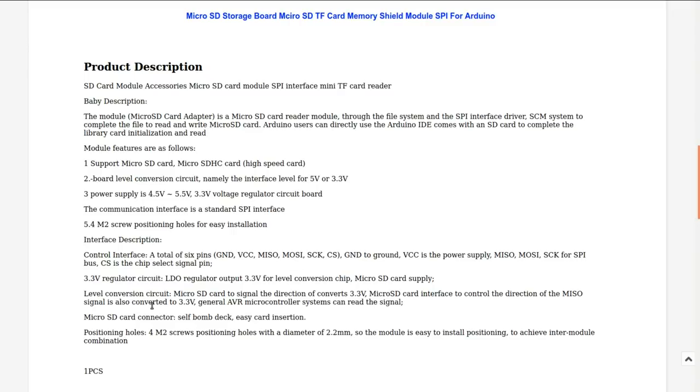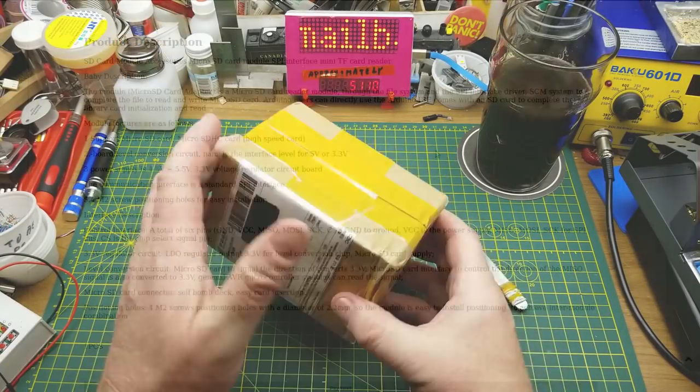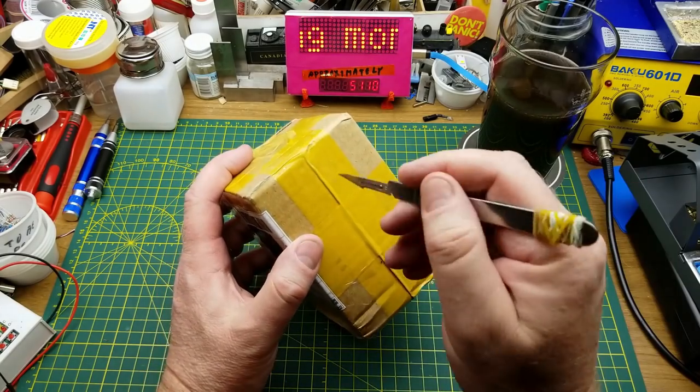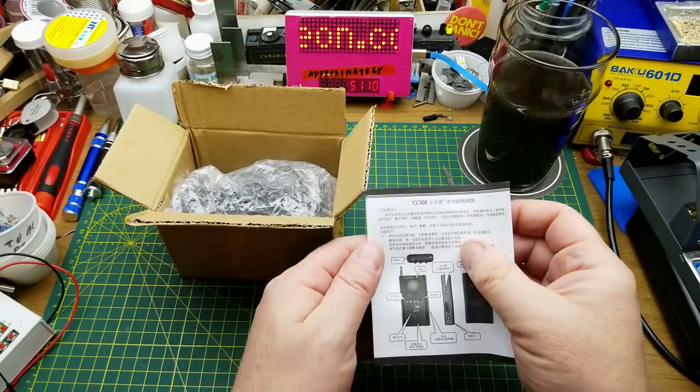Next we have this box — it says it is a signal receiver. It comes with instructions.